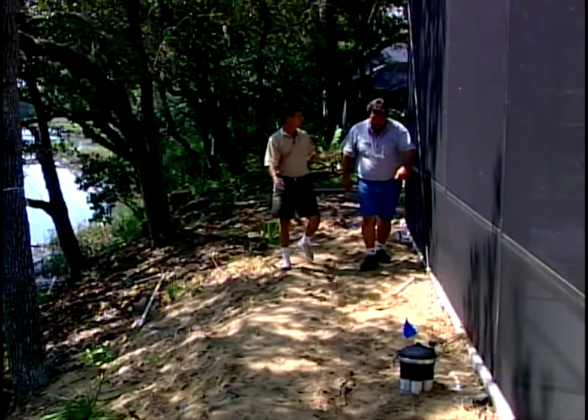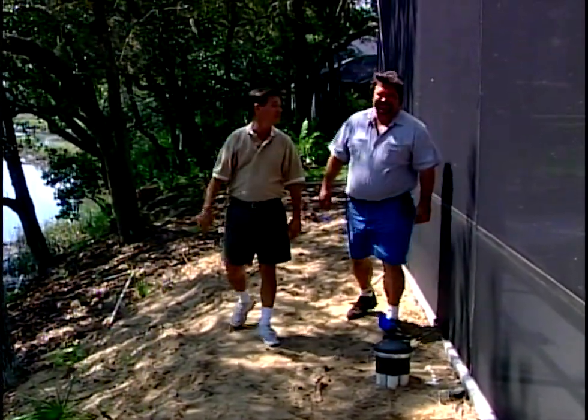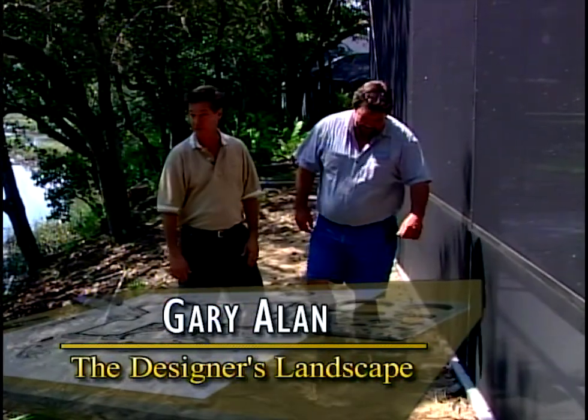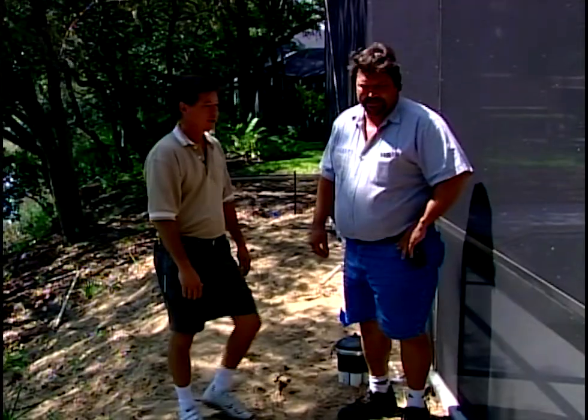The irrigation system is in and we're ready to plant. Friends, meet John Reidenheimer from Bold City Irrigation. John has installed our sprinkler system here — fully automatic and ready to go. John, as an irrigation contractor, when you visit a new site like this, what do you have to think about? What are some things you have to consider?